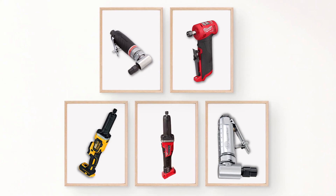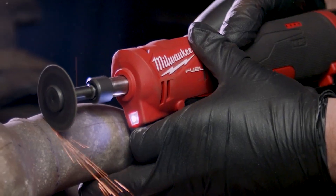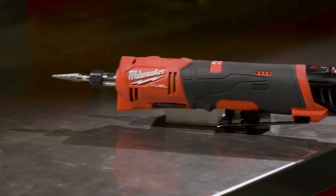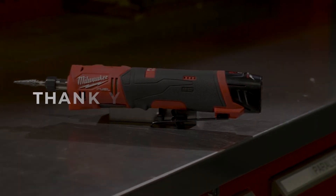Thank you for joining our review of the top cordless die grinders. We hope our analysis and recommendations have assisted you in selecting the appropriate die grinder to suit your requirements. We appreciate your time and attention. Thank you for your support.